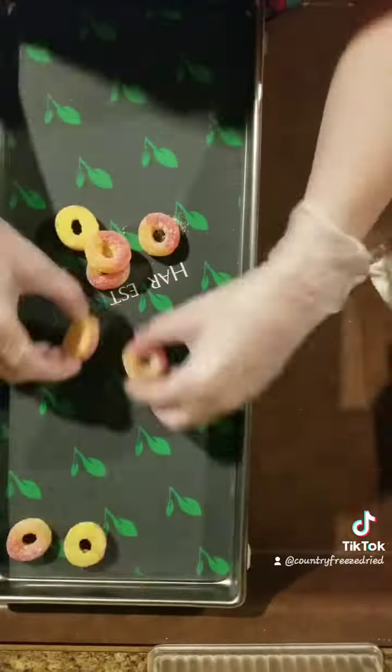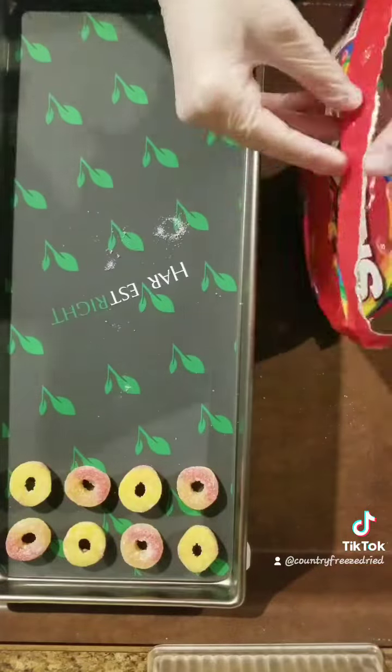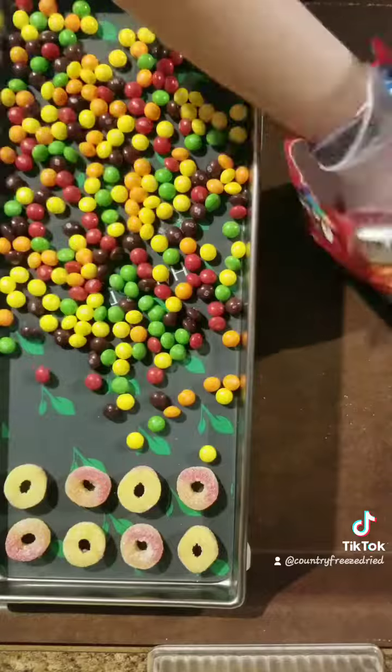I finally finished up this five pound bag and there was a ton of sugar left at the bottom. And I'm going to finish off this batch with Skittles.